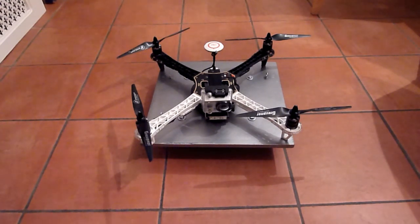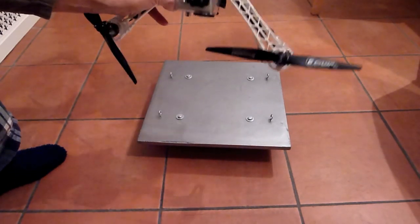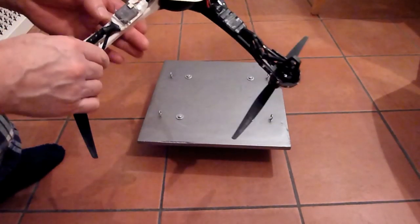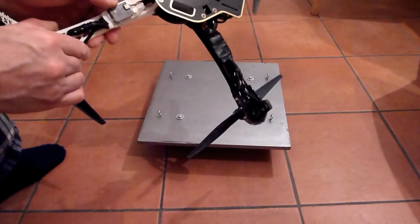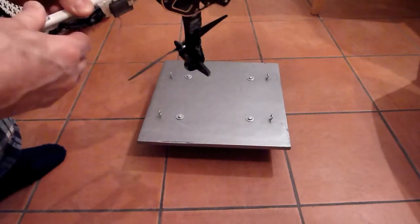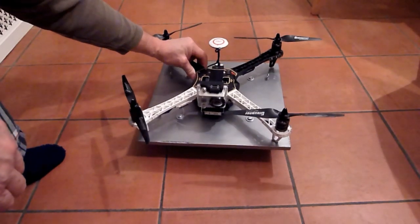I've got all the electronics within the two plates so there's nothing to get bust on the outside — it is a bomb-proof frame. I've glued the ESCs to the bottom of the frame rather than zip ties because I hate them. I've got the AR8000 remote antenna, again just double-sided tape to an ESC. Seems to work okay for the distances I'm flying it.